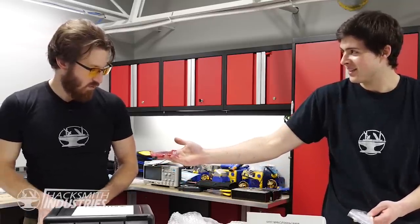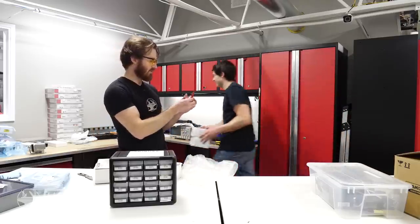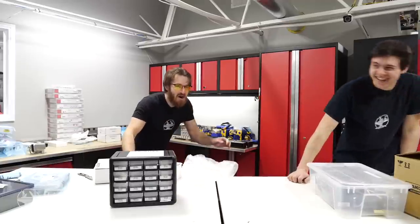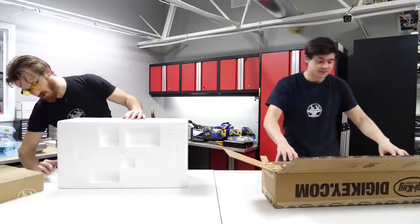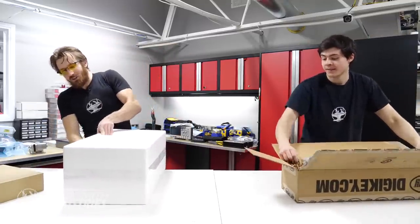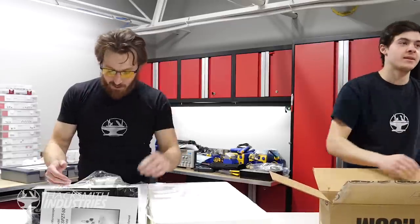There's licorice in here! Well, you get to eat half and I'll eat the other half - that way if it's poisonous, we both die. Licorice is not supposed to be crunchy! In Digikey's defense, this is another company that sends licorice in their product. This is a really nice microscope complete with HDMI out, which means we can actually show you the detail, the circuit boards, the parts we're using.